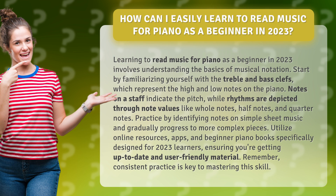Notes on a staff indicate the pitch, while rhythms are depicted through note values like whole notes, half notes, and quarter notes.